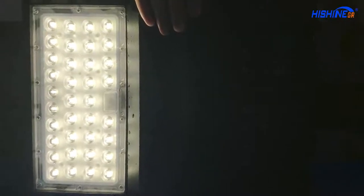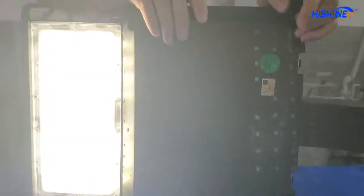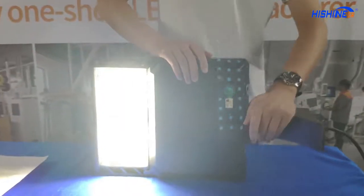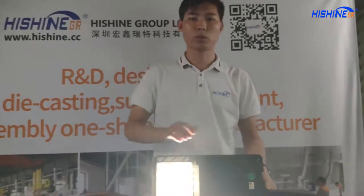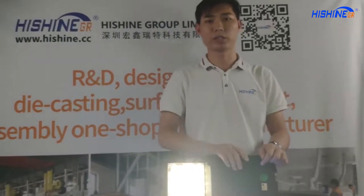About the LED parking lot light structure: it has a nice waterproof rim on the power cover, and high-efficiency power supply cooling, which increases the power lifespan. About the LED parking lot light lifespan, it can work for about seven to ten years.